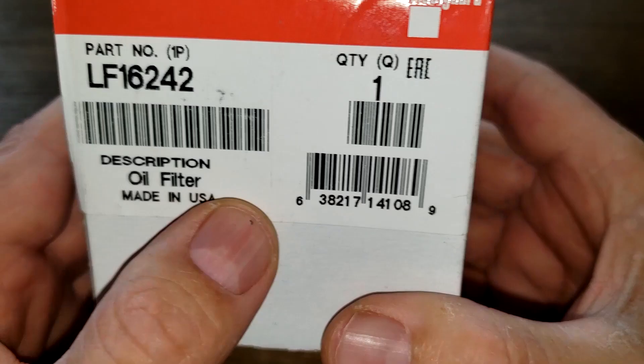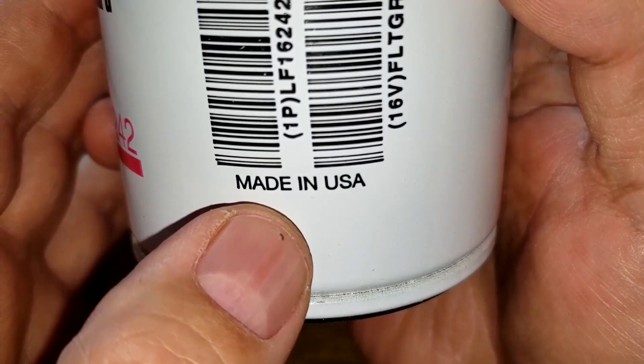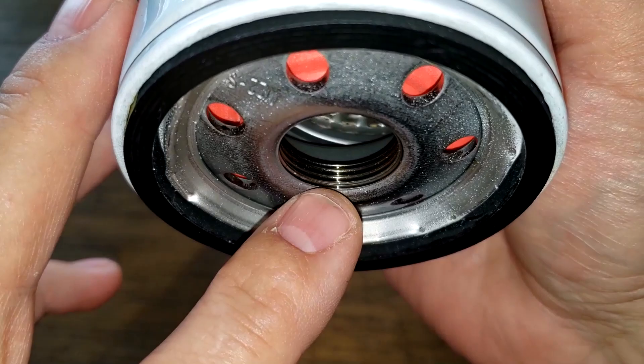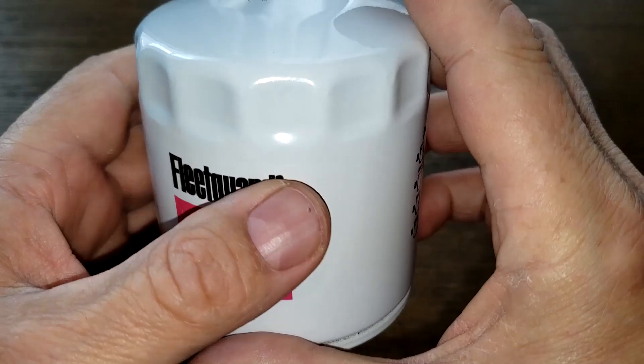Let's start with the Fleetguard. The box says oil filter, made in USA — that's about it. Date code F05P04D1, printed on the filter, and it also says made in USA. It has seven inlet holes, looks to be a silicone anti-drain back valve, metal core louvers, bypass valve down below, and about three or four grooves. Nitro rubber gasket — pretty thick.